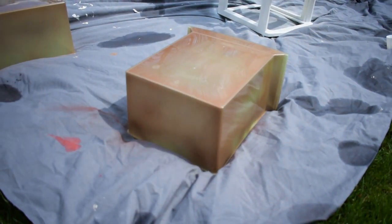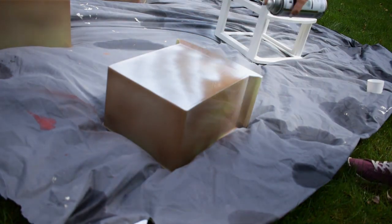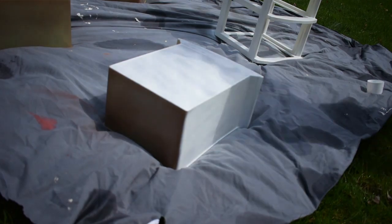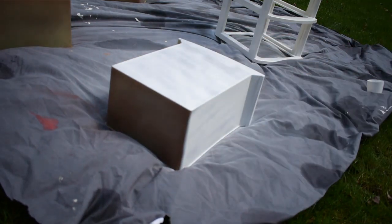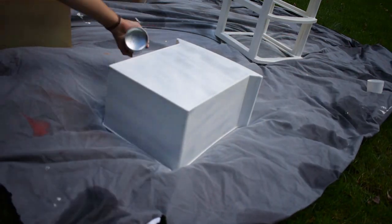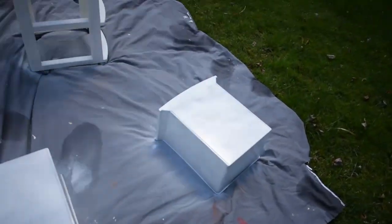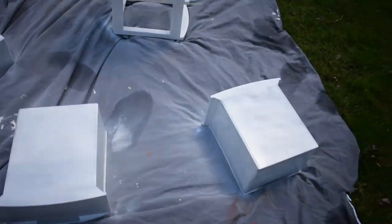Time to paint the outer part of our drawers white. We have our base coat done — now we're just going to let it sit and dry for a little.